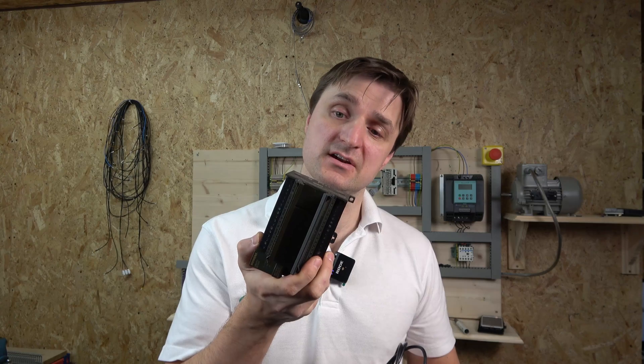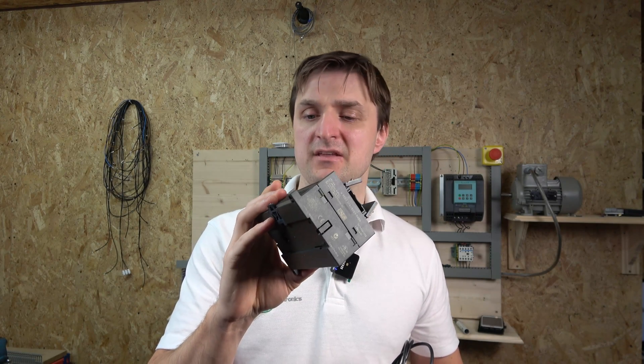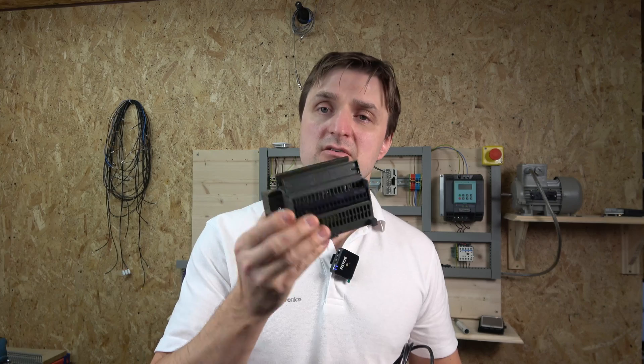We're also going to be checking out the wiring, because a lot of engineers I've met don't have a clue how this thing is wired in the first place. This particular unit is actually a relay unit, but today we're going to be using a transistor unit, so I'll run you through how transistor outputs work. We're going to wire it up on our PLC training rig and create a small program to upload and download.